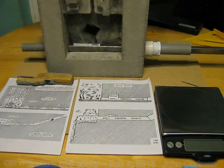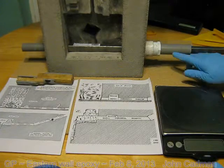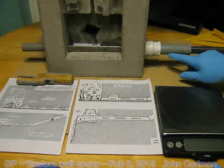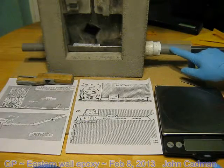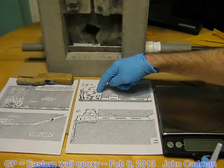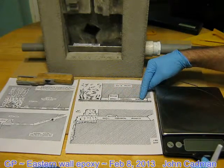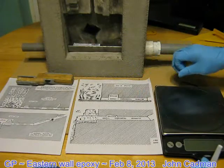What I'm going to be doing on this part is I need to add some epoxy resin to this pipe, which is the 1-inch pipe on this overhead view of the subterranean chamber's horizontal shaft. So I'm going to add epoxy.